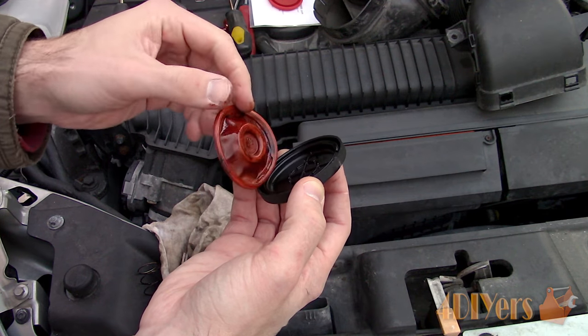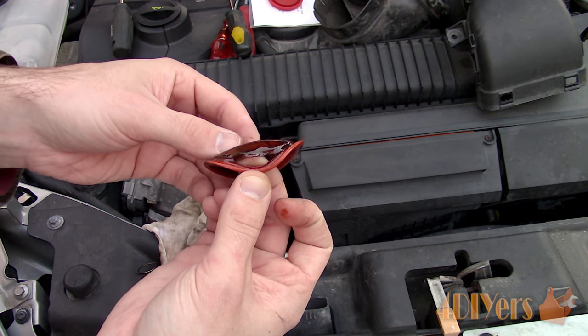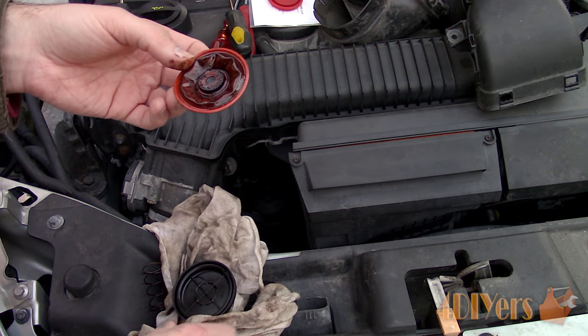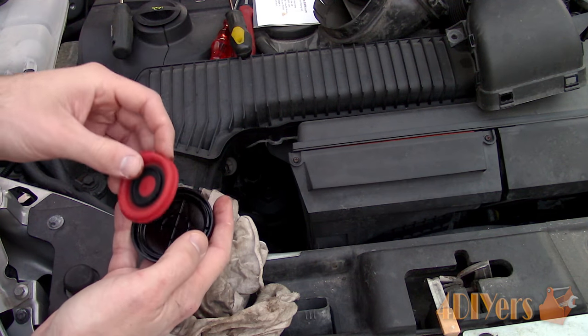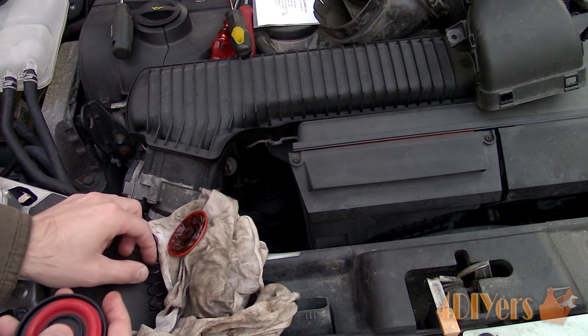The car I'm working with today is a 2007 Volvo C30 T5. The T5 engine, depending on the model, does come with a couple different styles of PCV systems. This engine has a heated PCV system and it comes in an assembly with the oil filter housing, which is about $300 from the dealer. The other style is a plastic box which includes an oil trap instead, and is about a quarter of the price.